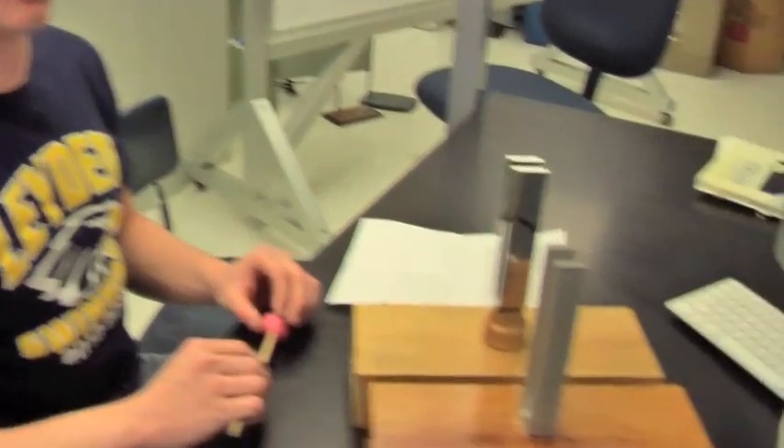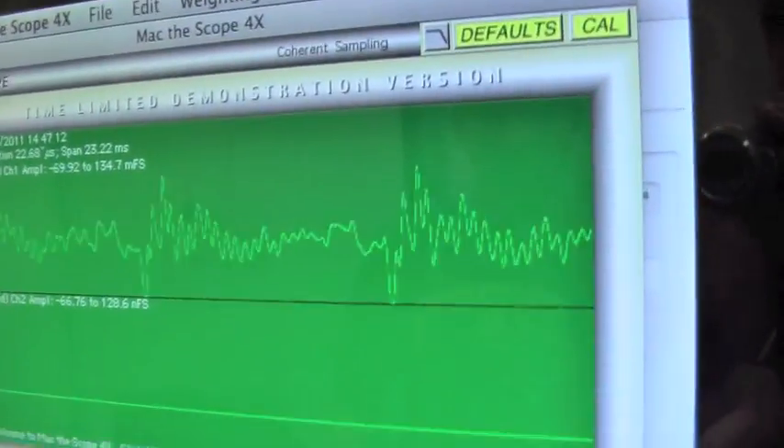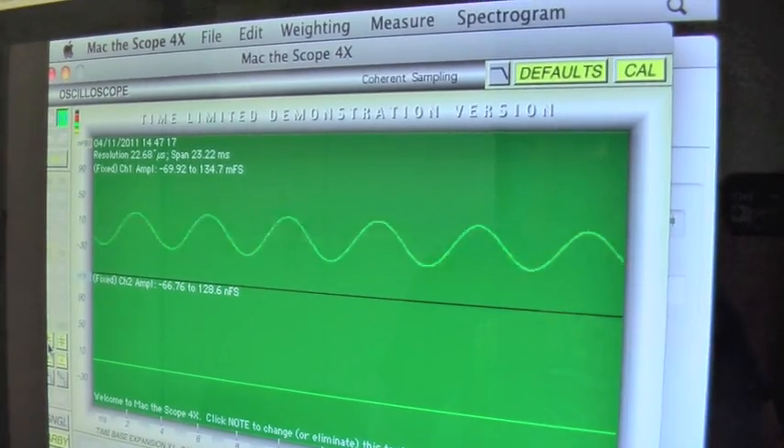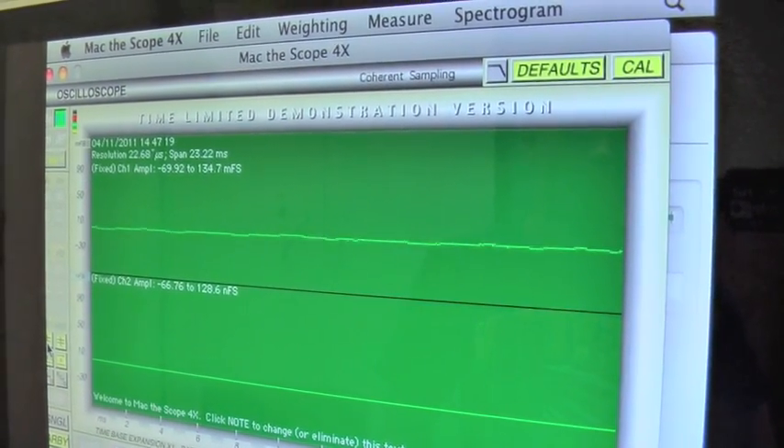When I hit a second tuning fork with almost the same frequency, you will be able to hear the volume go up and down. This happens because when the sound waves are on the same side of the rest line, they add together, which makes the sound louder. And when they are on the opposite sides of the rest line, they subtract to make the sound softer. You can see the combined wave on the oscilloscope.